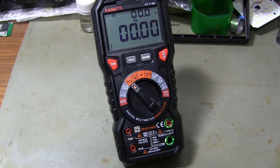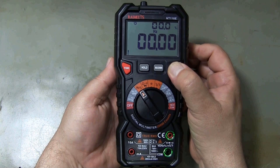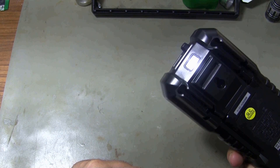Lights on the probe sockets help us insert the probes into the correct socket while measuring. You can use the multimeter in dark environments thanks to the display illumination. You can also activate the flashlight on the back of the multimeter by pressing the light button for two seconds.